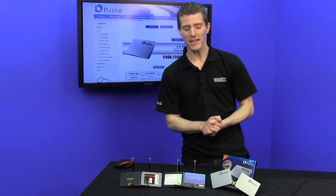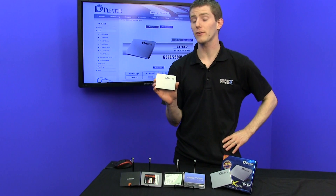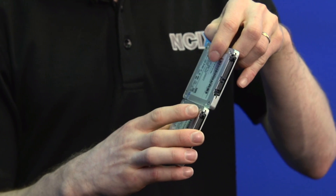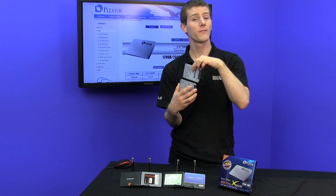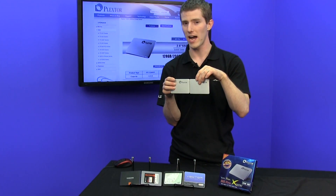Welcome to another SSD update. We're going to be having a look at the Plextor M5 Pro Extreme. It looks an awful lot like the original M5 Pro on the surface — even the sticker looks pretty similar — but Plextor has tuned the firmware to get 100,000 IOPS for reads out of this particular drive, whereas the old one wasn't rated quite so high.